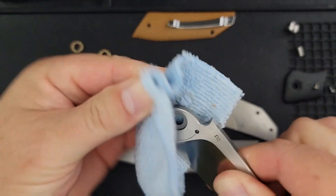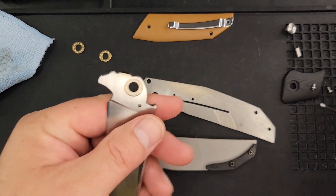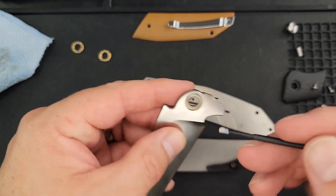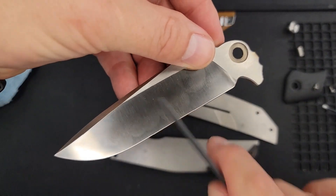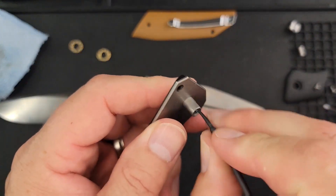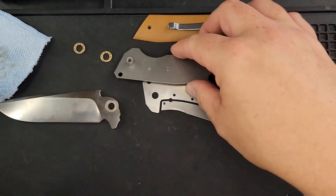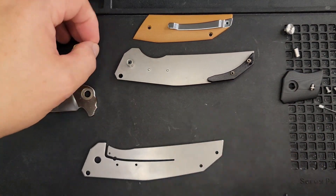Don't put too much loctite when you put it back together, and make sure you get the right kind — medium, not red or heavy — otherwise you'll have trouble taking your knife apart in the future. It's a very fingerprinty blade — beautiful but very fingerprinty. I hope you're having a fantastic day. The one thing folks tend to notice is that I'm in a good mood most of the time — life is too short to be a grump, and knife collecting is one of the many things I enjoy.